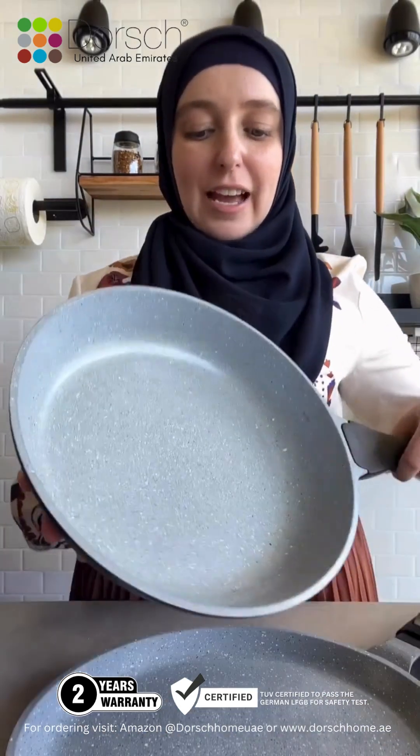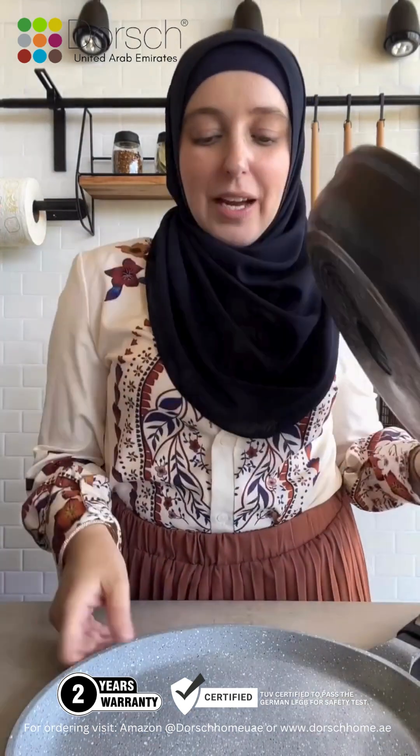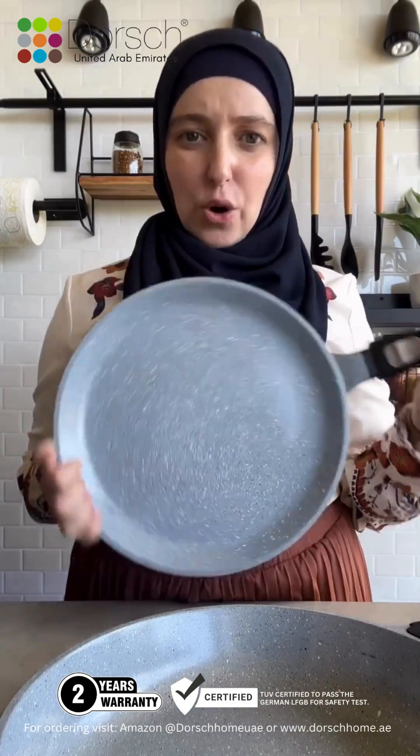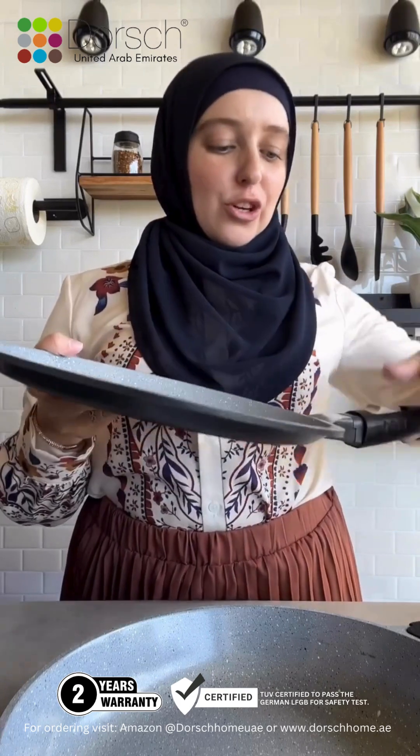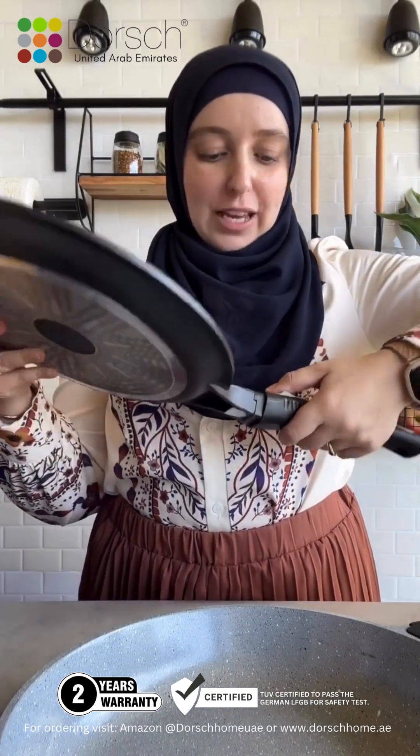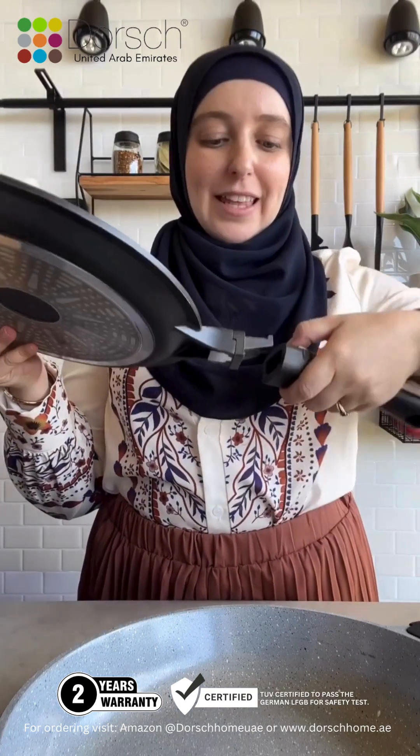Next up is the Dorsch saucepan. Also beautiful after two years of using. I have the Lifetime color, I have the premium color, and I also have the pizza pan or crepe pan. I've used it to make crepes, pizzas, and omelets. You can place this in the oven and then remove the handle — it's got a removable handle and then you just place it back on to take it out of the oven.